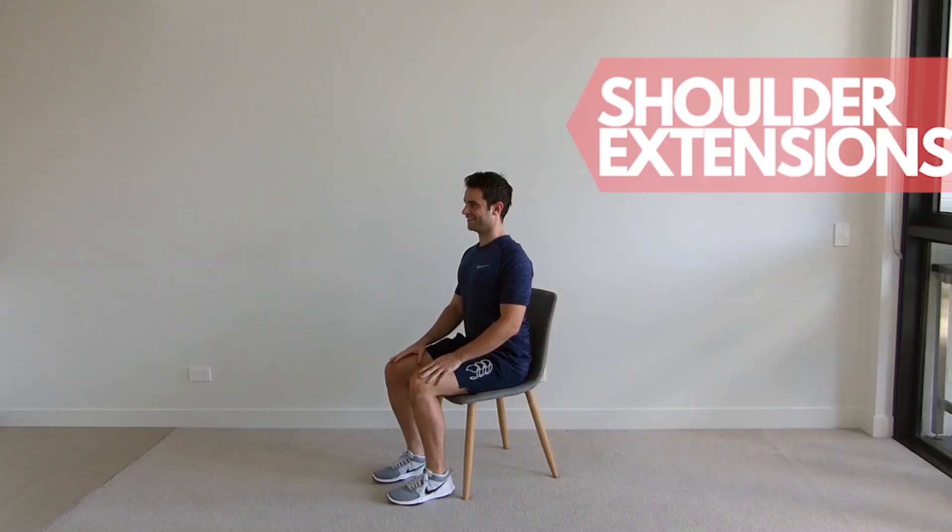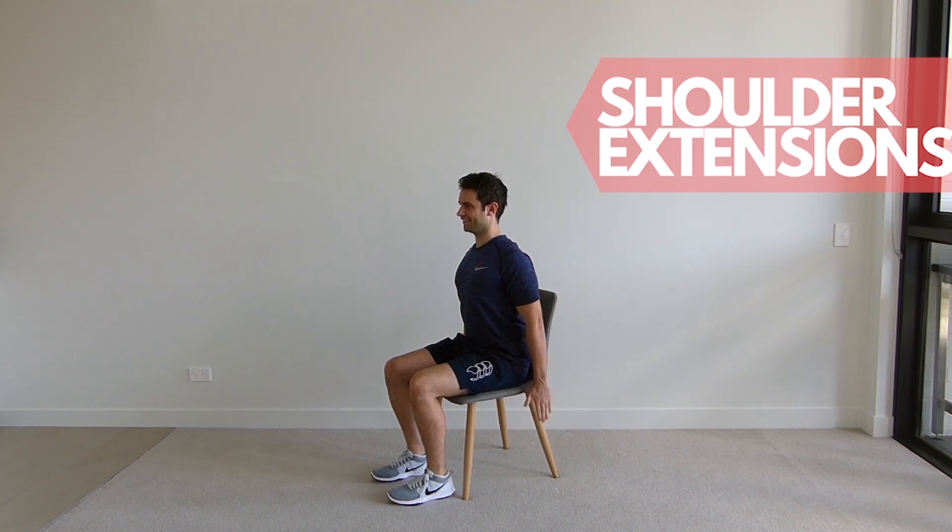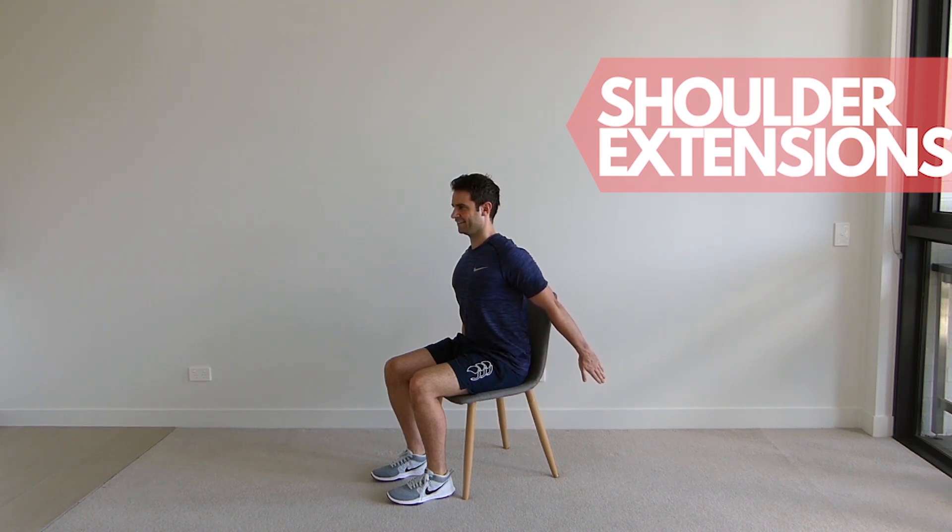Sitting up tall in your chair with your shoulders back and down. Keeping your elbows straight, slowly bring your arm back, maintaining that upright posture and return to the start position. Repeat for the set repetitions and change arms.